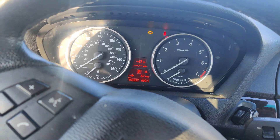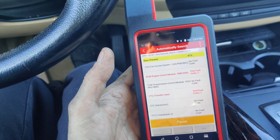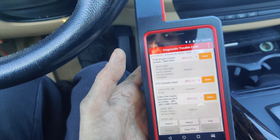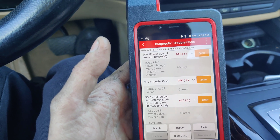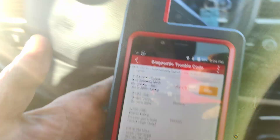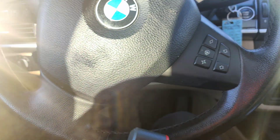We got the BMW all back together. Check the coolant level, start this up, we'll do a health report real quick and see if we have any codes. Looks like we got one - let's scan it. Power management, closed circuit current violation. Oh, it says history - it's not even current. History for the water outlets. So we fixed it guys, we fixed it and we should be good to go. Hope you guys liked it - see you later.